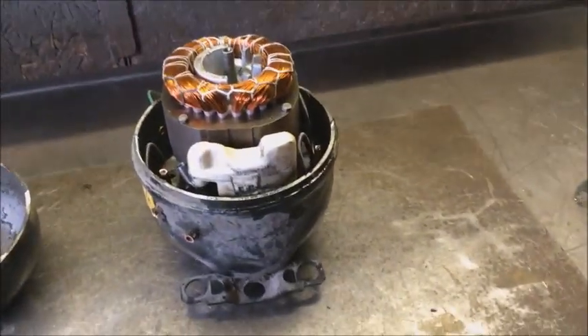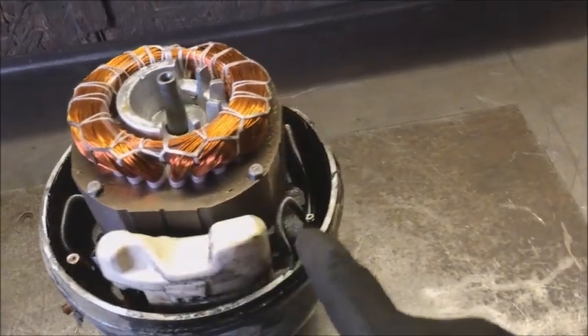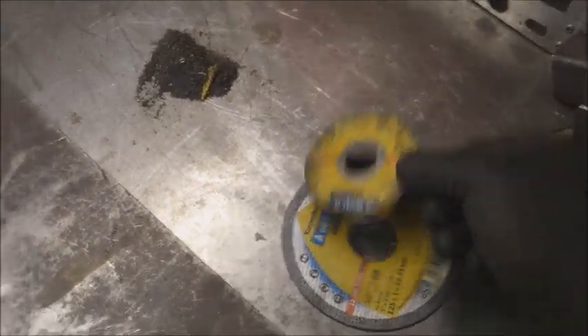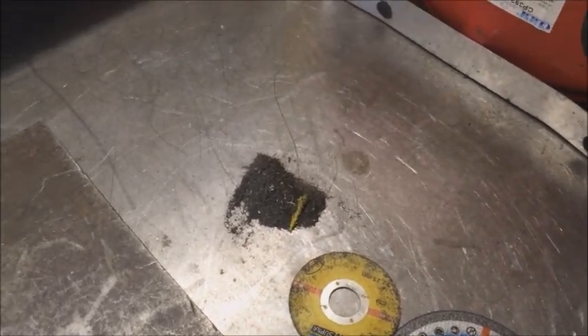That took no time at all. You're also going to have to cut those two pipes off, and then that will just lift off. We used about half of the blade and a cup full of grinding dust.